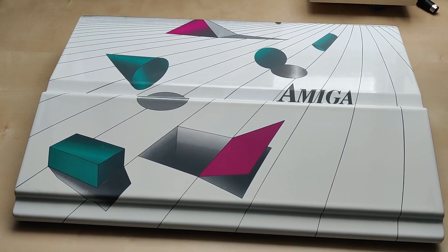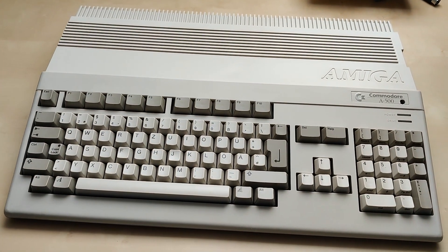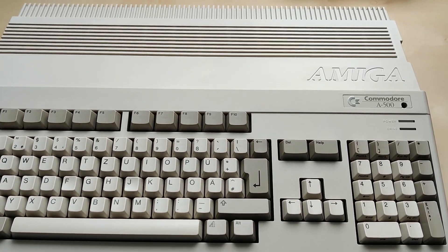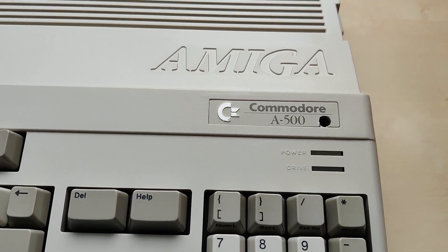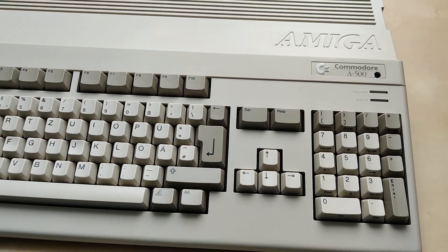Hi and welcome back to DAKTA64. Today we want to have a look at this special A500. You are wondering what is so special about? Inside the housing there is a revision 8 motherboard. This means this Amiga can be upgraded from an A500 to an A500 Plus.